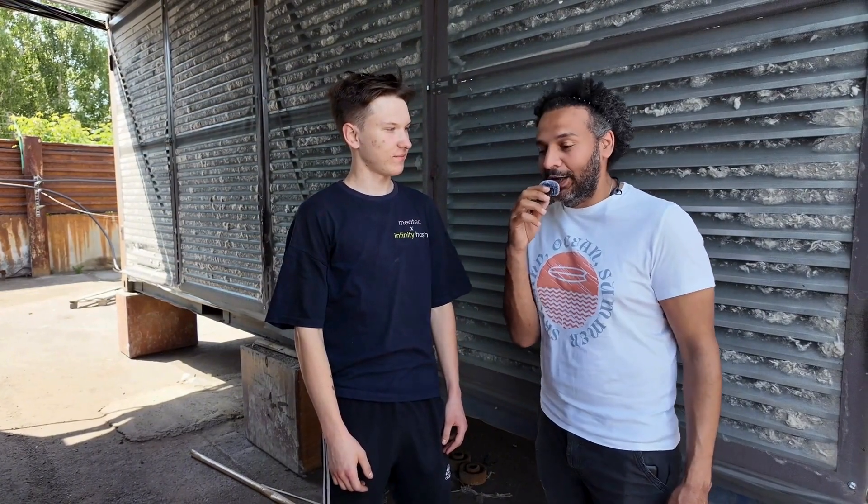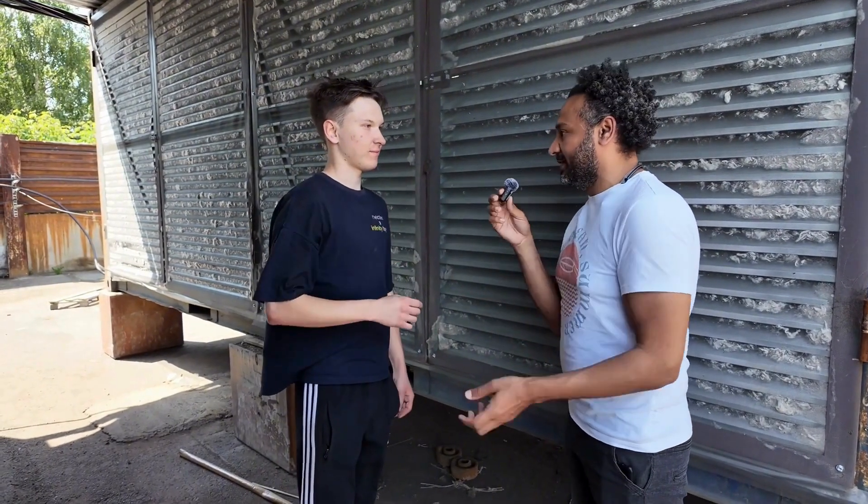Hello everyone once again. I didn't choose the best color for my t-shirt — came with a white one. So right now we are going to ask our colleague Daniel. Daniel, please tell us why did we install this and what is the use of it?